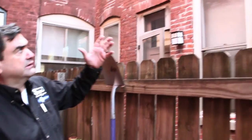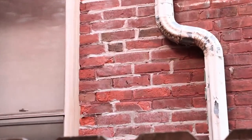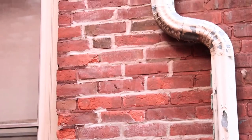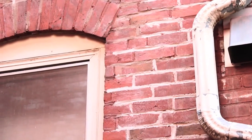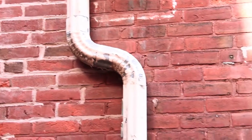A job that's not done correctly would be this patch point job, where the mortar originally was red and they used an off-grayish color as a pointing mortar. The mortar is not between the bricks — it's on the face of the bricks, which is incorrect. It's a sloppy job and it's stained up the bricks.